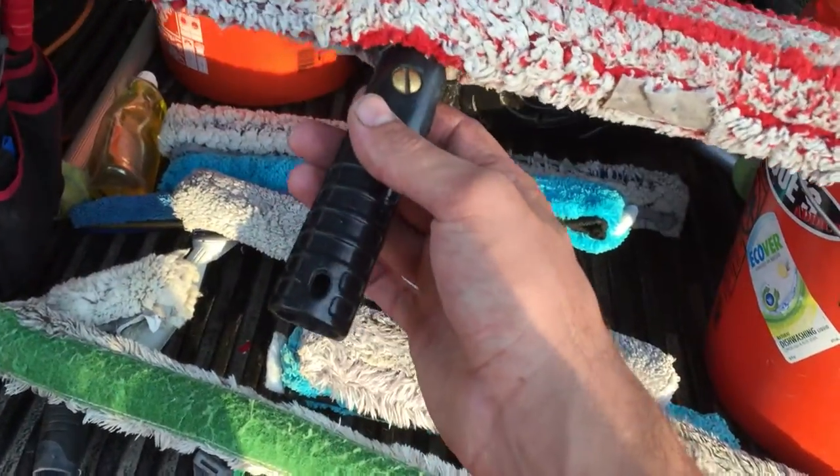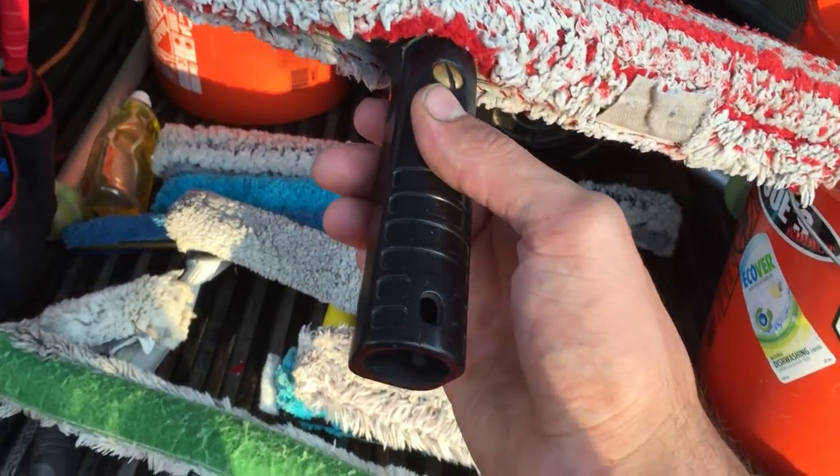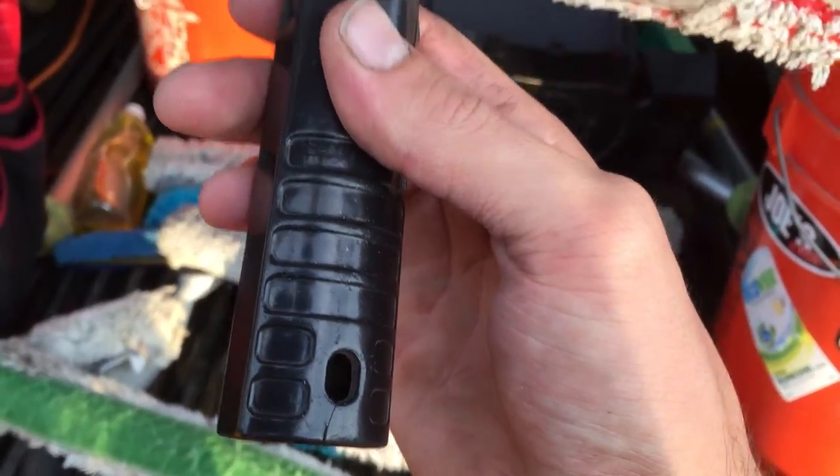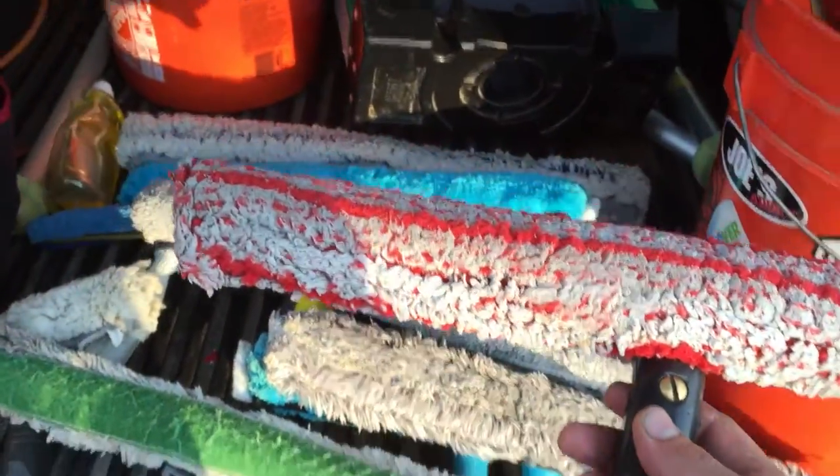I don't use the 18-inch a lot. This handle is a Poolex or IPC handle. It did break on the end and sometimes it's a little hard to get off on some poles.